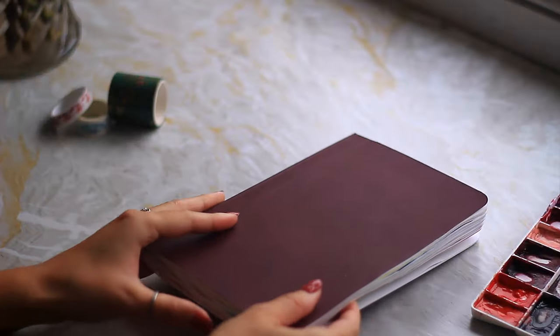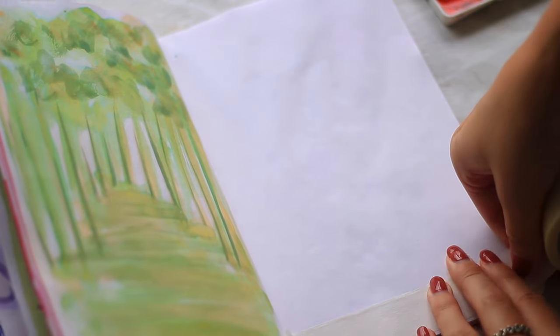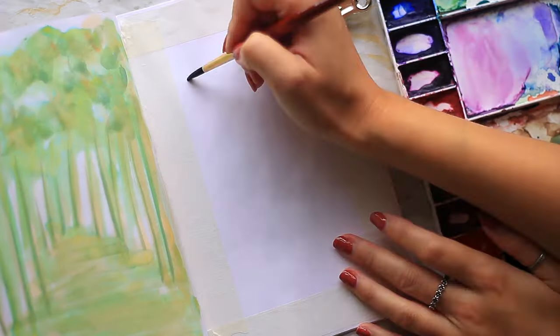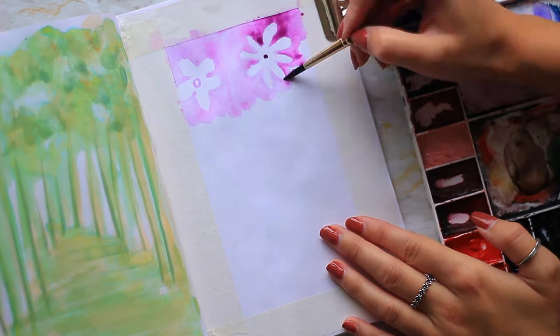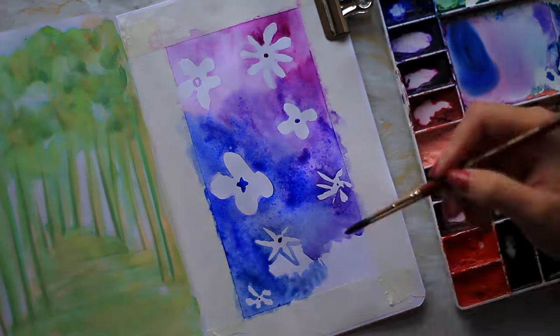For the first idea we're gonna be using negative space. Choose a simple shape — this could be anything. I'm gonna do flowers. I'm using tape to create a lovely border around this painting; it's not essential but it does give a more finished look. For the first layer you can use any colour of paint. I'm gonna be using pink blending into purple and blue, just because they're really fun colours. We're gonna slowly fill in this background leaving the shapes that you've decided on. Once the entire background is filled, we're gonna leave that to dry and move on to the second layer.